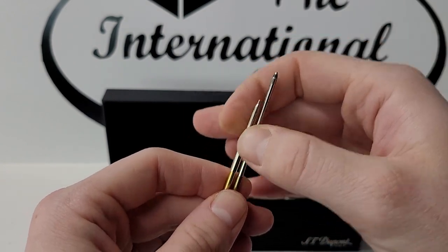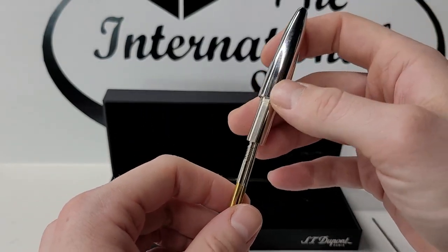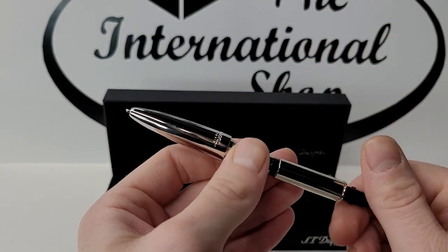Once the spring mechanism is removed, you can refill the pencil with no more than two or three pieces of lead, then replace the spring mechanism and close up the pen.